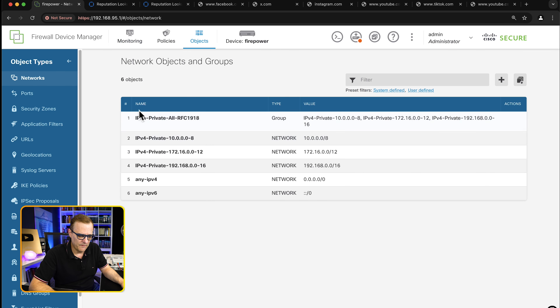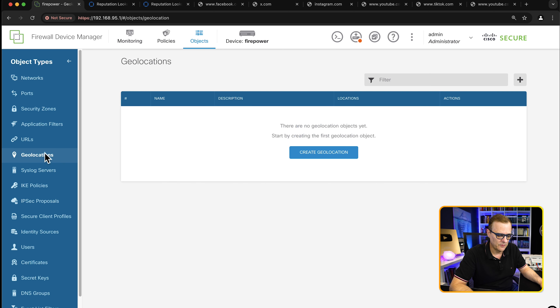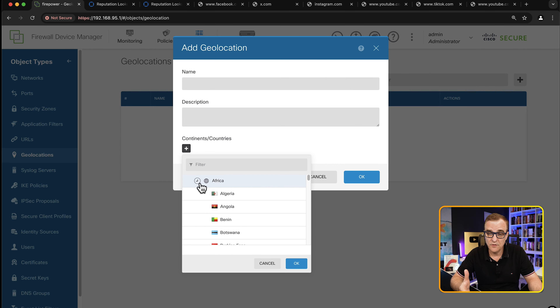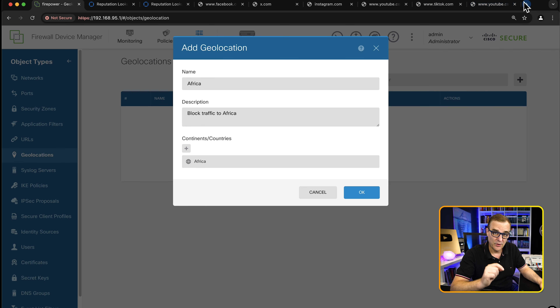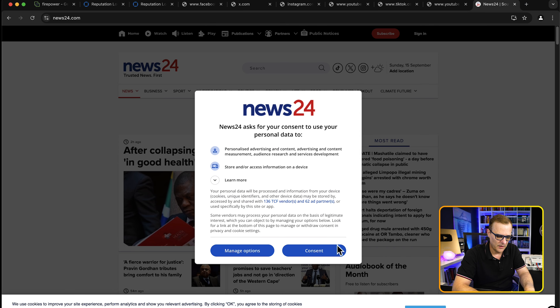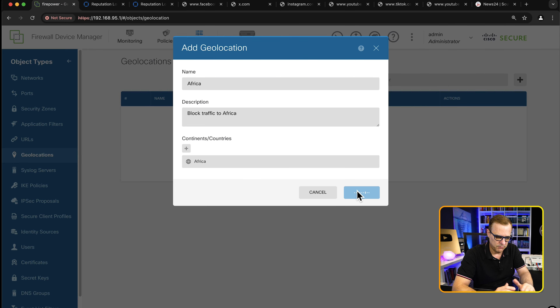Under objects, various network objects and groups are created, such as any IPv6, any IPv4, private addresses, etc. We're currently using any IPv4 addresses to permit traffic. Let's deny traffic to specific geolocations. Under geolocations, I'll create a geolocation — notice we can specify different parts of the world. Let's assume I have no business in Africa — I could select the whole of Africa and block that. I'll call this Africa block traffic to Africa. Notice if I go to News24, a news site in South Africa, that works — I can get to that website without problems.